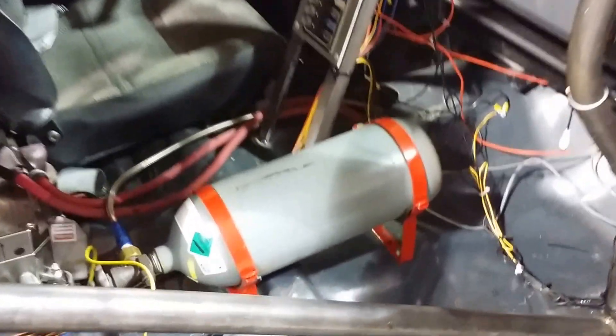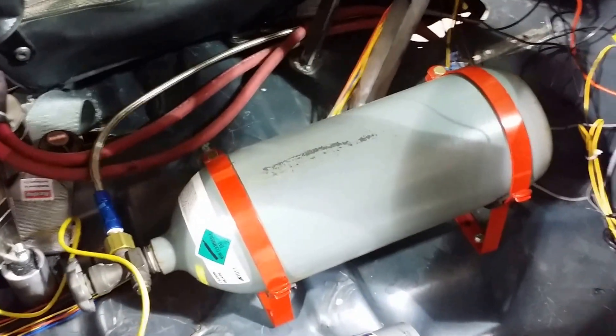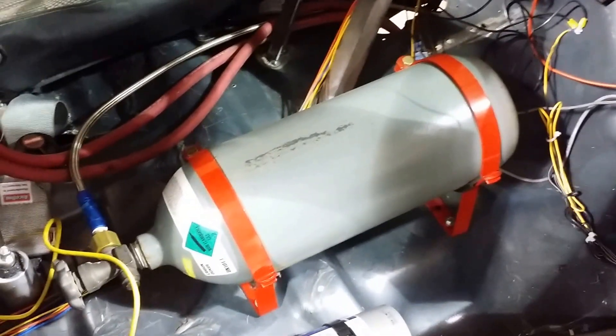Going inside, as you can see, I've got a CO2 bottle here. This is actually what I use to cool the motors.